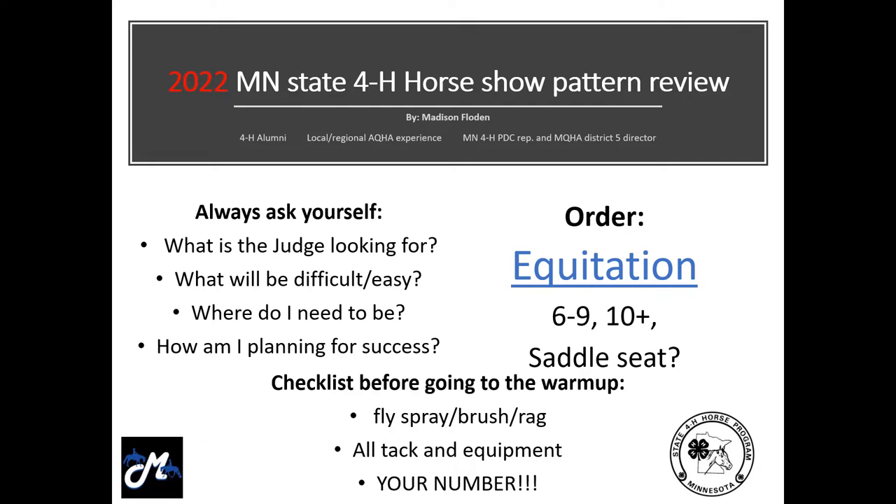For all Minnesota 4-H riding events, you are required to have your number on both sides of your saddle pad during any class, so the judge can see your number at all times.